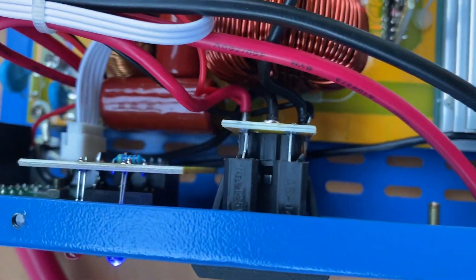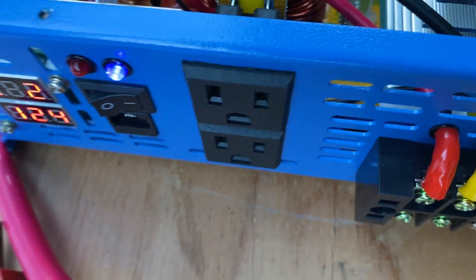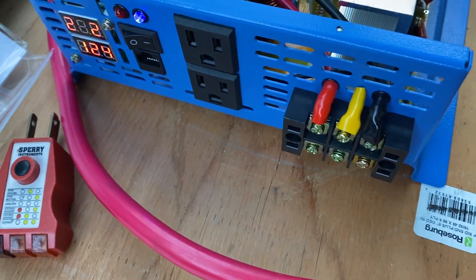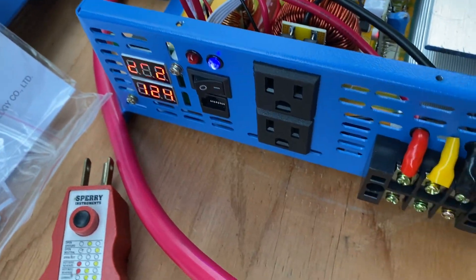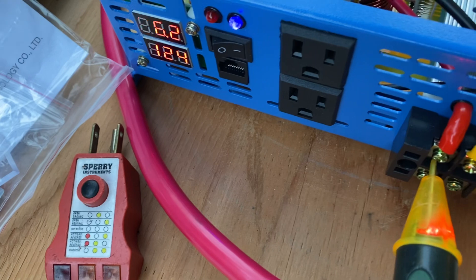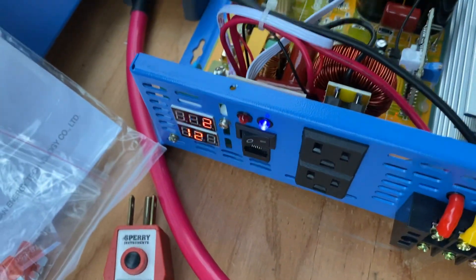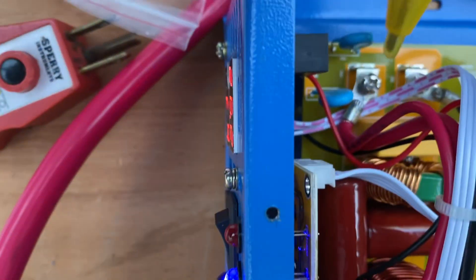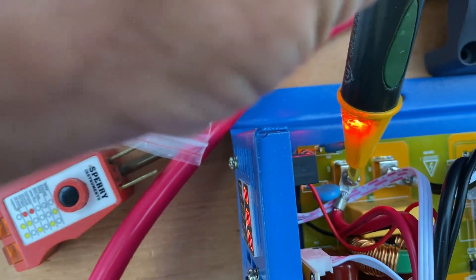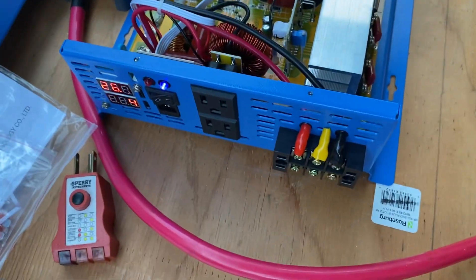The red wire there — that's your hot line going right into the neutral bar, just like the reliable inverters. It's a possible potential safety issue. The wiring gets crossed here and you end up with a hot-hot, and a neutral that's hot. Your neutral should not be hot. That should be the neutral, and that should be the hot — and that should be the only one hot. The neutral one there should not be lighting up.